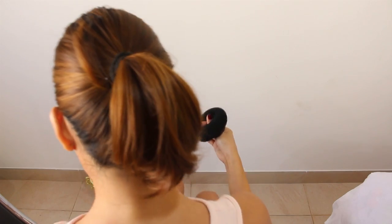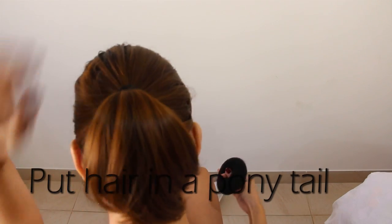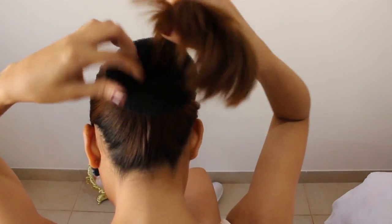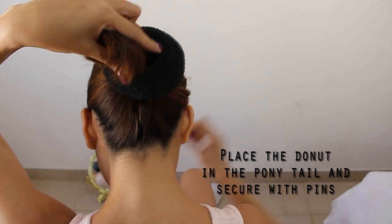So using a donut bun like this, I will put this inside the ponytail. Now I've already put my hair in the ponytail. Just put it inside in the middle and secure the donut bun in place with hairpins.